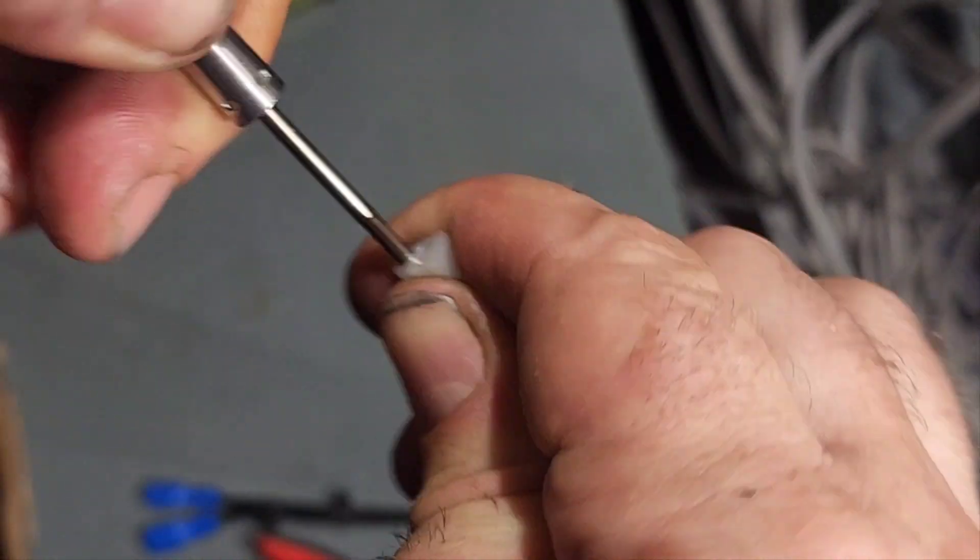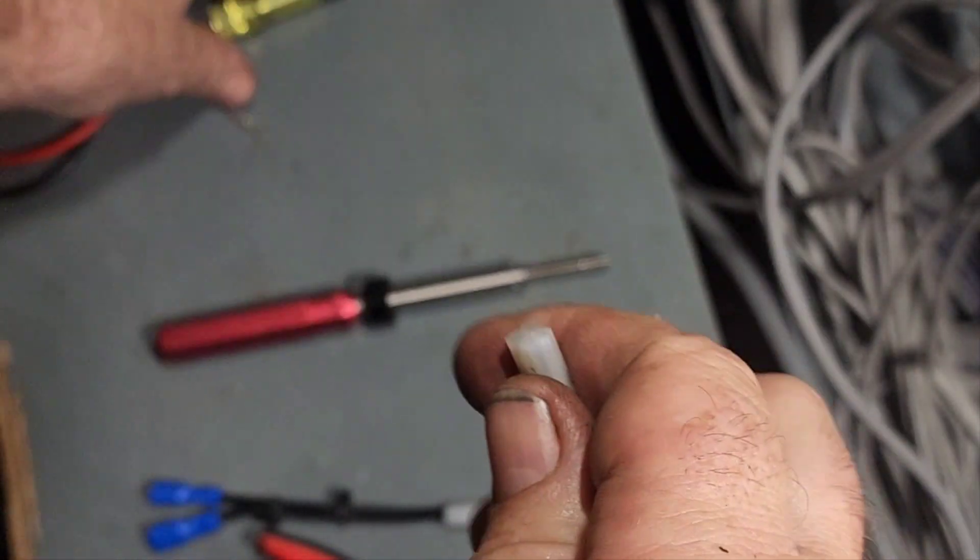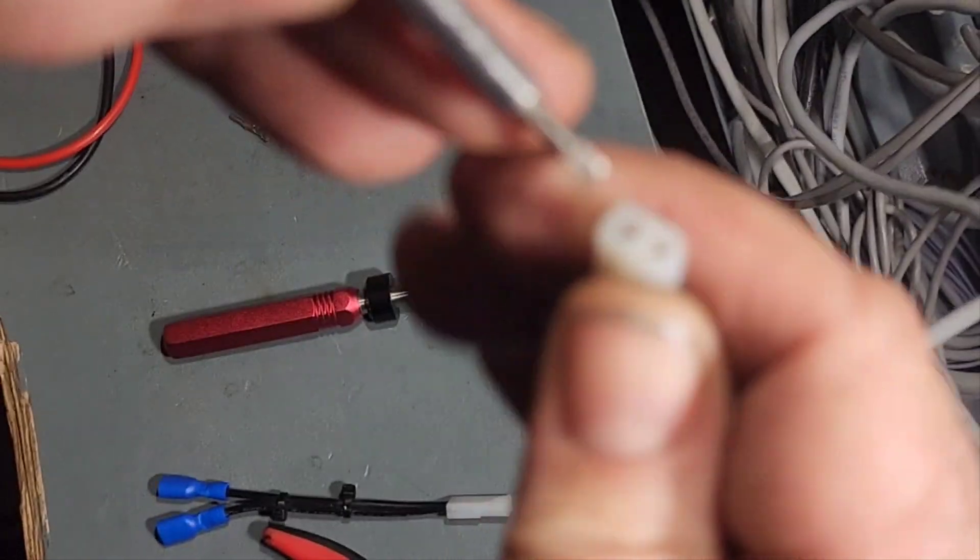Maybe I spoke too soon — no, I did the wrong pin. I got to talking and not working.